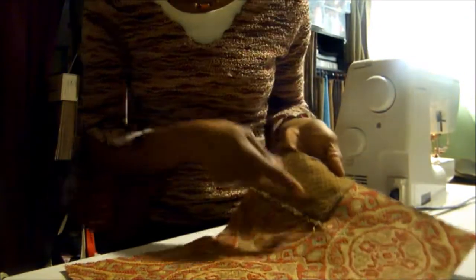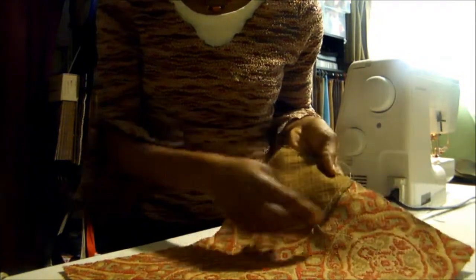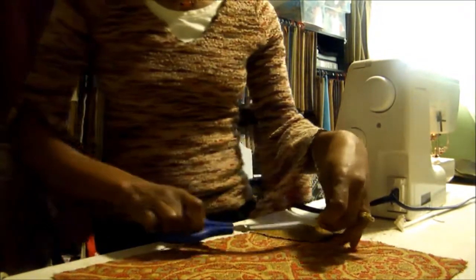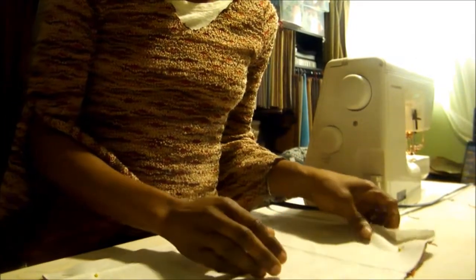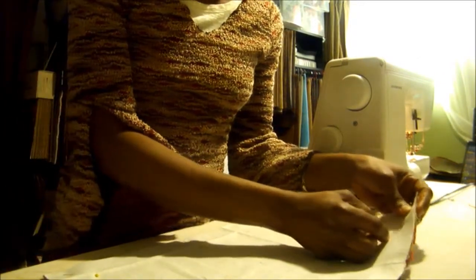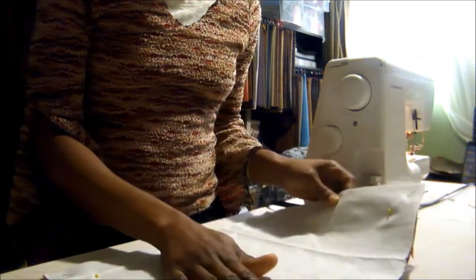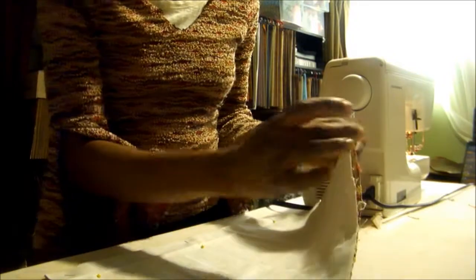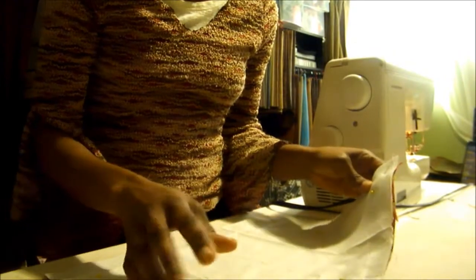We used the same scallop stitch here, and we have attached that right side to the placemat. Now trim the thread, then put the lining fabric on top of the placemat — it goes on the right side where you attached the pocket. Pin around the edges to secure the lining fabric, then take it to the sewing machine and sew along the edges, leaving a little opening so we can turn the placemat inside out when finished stitching.